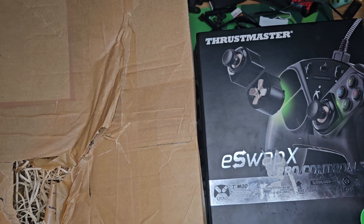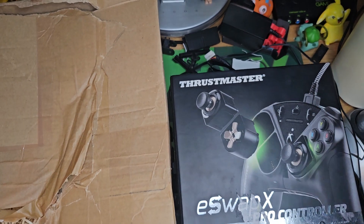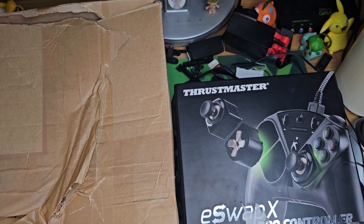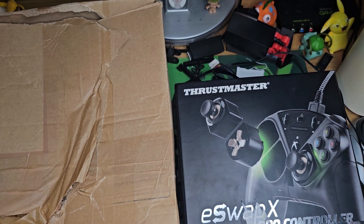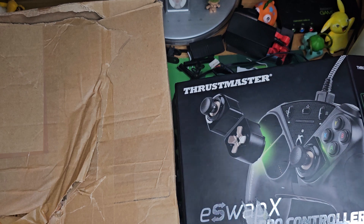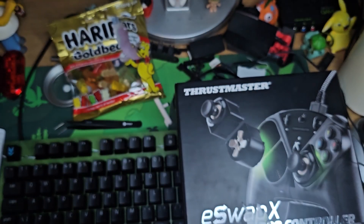I ended up getting just over £46 back as a parcel refund and didn't have to send it back. It was a bit of a to-and-fro with the seller — he got a bit personal and not very nice. He said no returns accepted, eBay said no returns needed, so I kept it. All in all I got a broken controller for about £6, which he knew was broken.